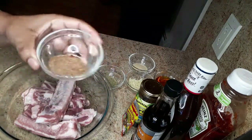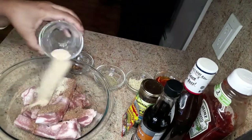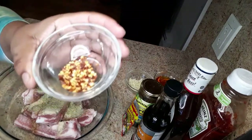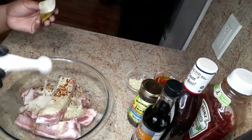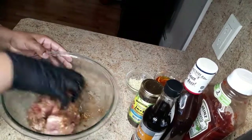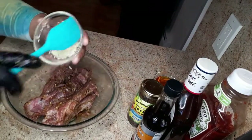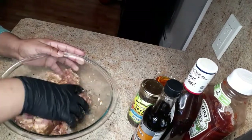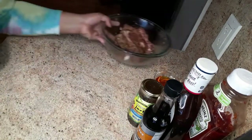I have Jamaican Jerk Spice, one tablespoon of garlic powder, one tablespoon of complete seasoning, some white pepper flakes, a teaspoon of Maggie seasoning, and ginger powder — you can use powdered ginger if you want. Now I'm just gonna rub this in. It is looking good already. Now I'm gonna add my crushed garlic — that was three cloves of garlic.